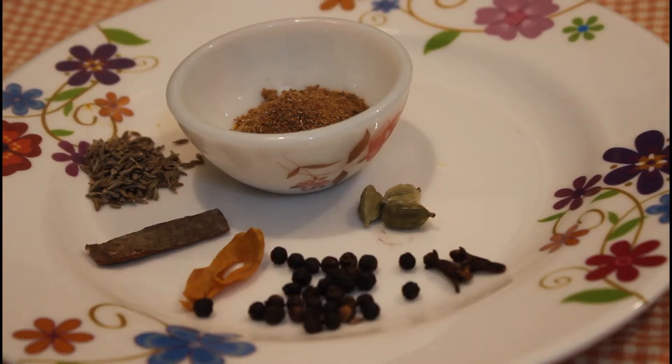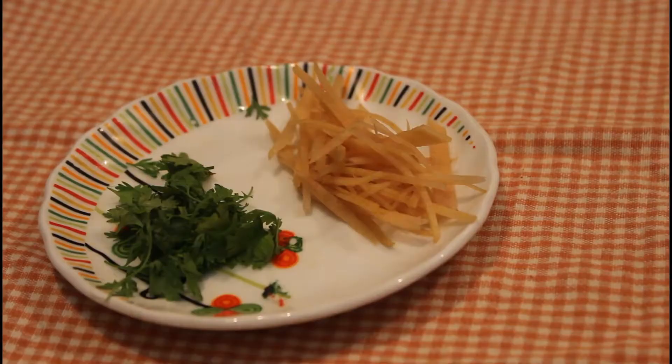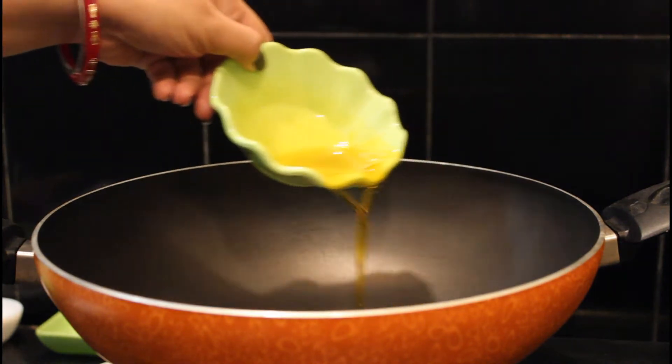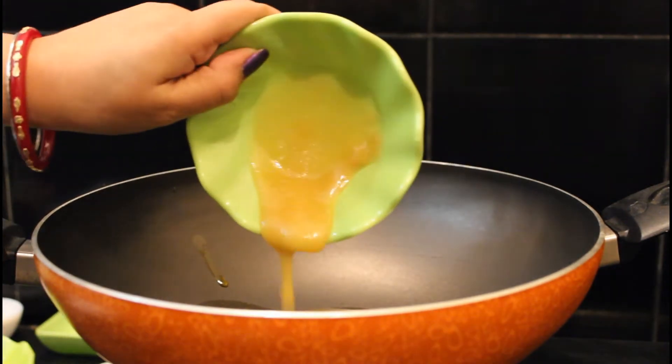Roast and make a spice powder using 4 cloves, 1 inch cinnamon, 3 cardamom pods, 12 black peppercorns, 1 and a half teaspoon cumin and mace. Also prepare ginger julienne and coriander leaves for garnishing. In a pan, heat mustard oil along with clarified butter.